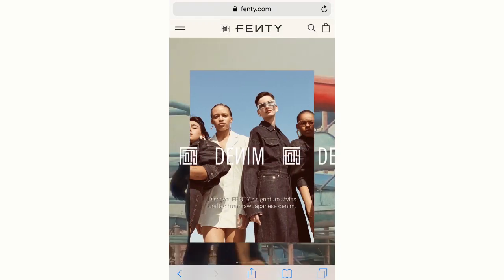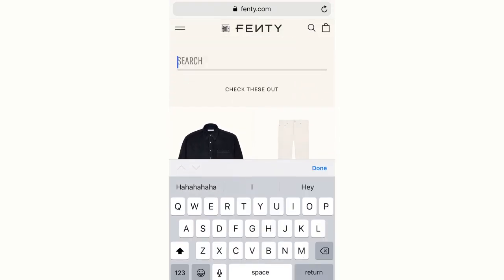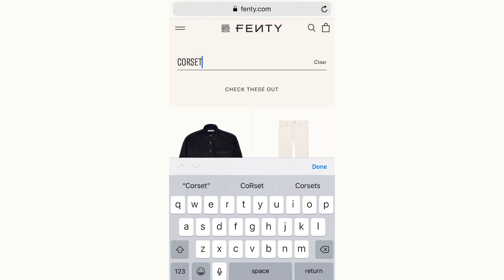Hey guys, welcome back to my channel. I hope you're doing great. Today's video is going to be a Fenty inspired t-shirt dress DIY.